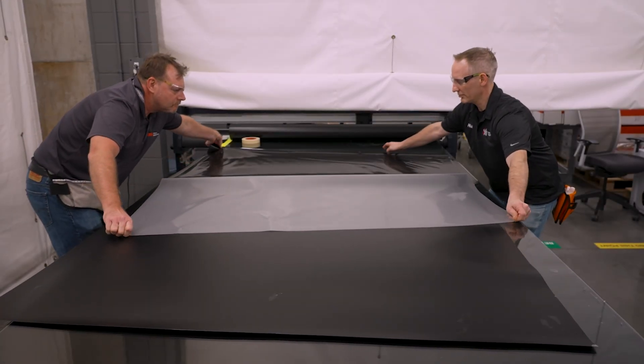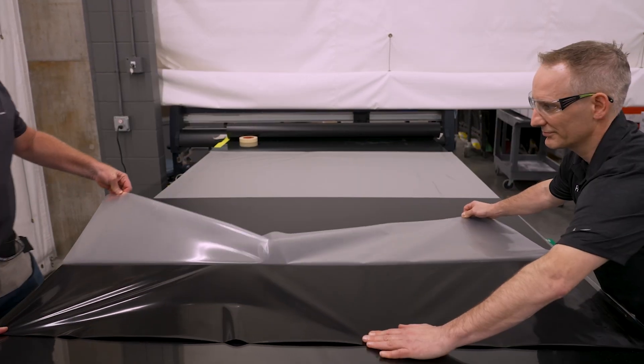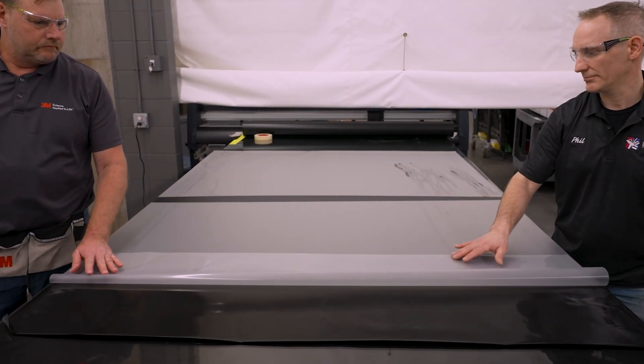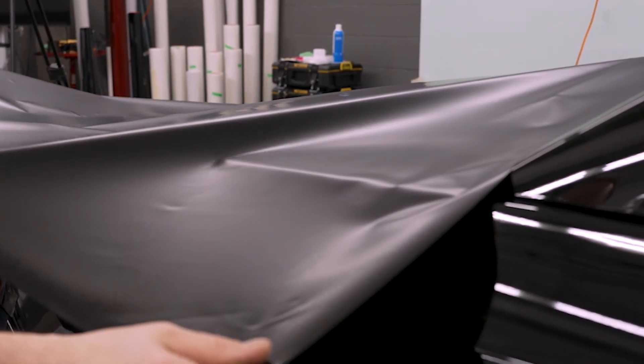To help remove the release liner, prepare it by partially peeling it to the middle on both sides, leaving a 2-inch section attached. This prevents it from falling off during transport to the hood. Remove the release liner — having a second person, although optional, can make liner removal much easier.